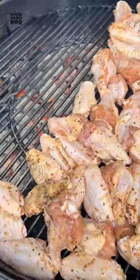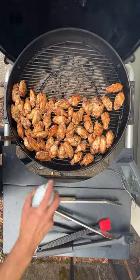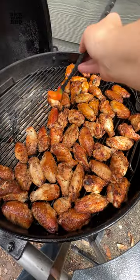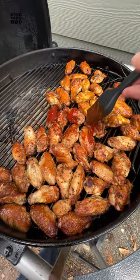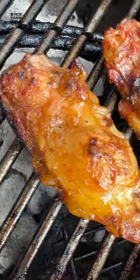I then dumped and arranged all the wings on the indirect side. I flipped them a few times to get a consistent cook and sprayed them with oil when they hit 180, then sauced at 190. I went with one third mustard sauce, one third sriracha barbecue sauce, and one third sauceless.